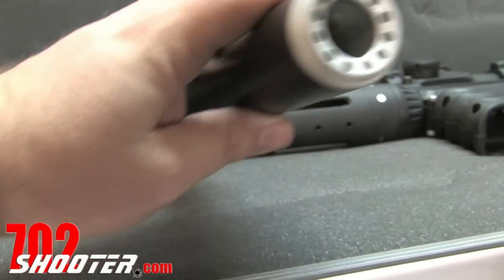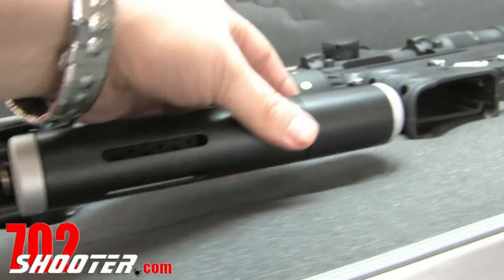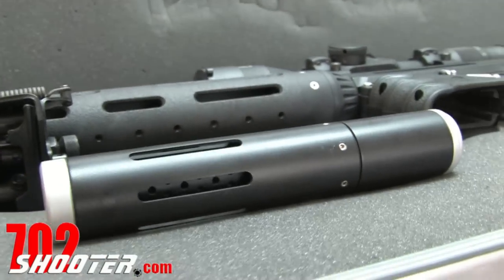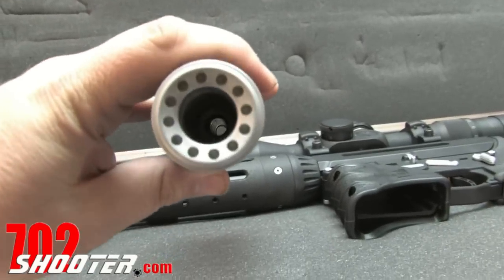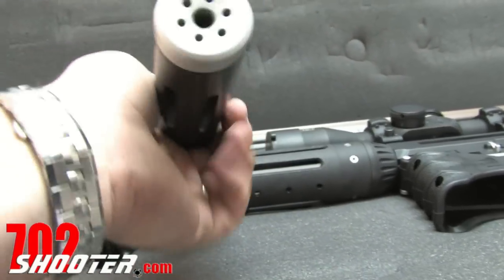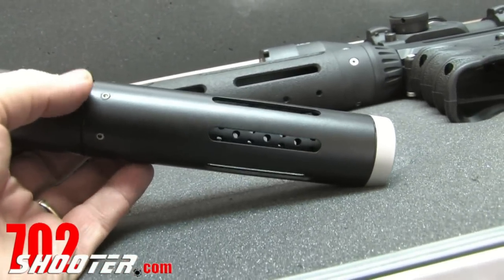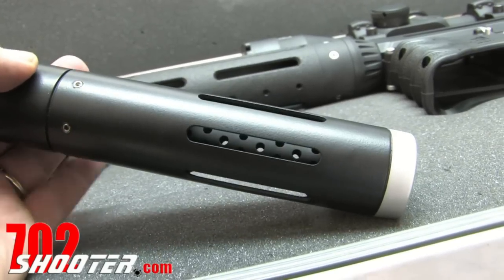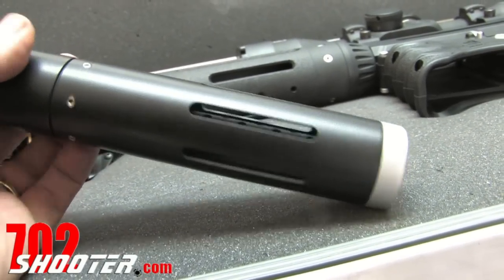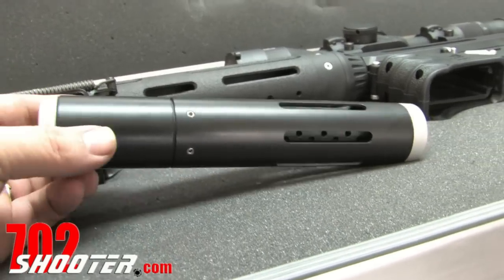This is not a suppressor, although it threads on the end and it does kind of look a lot like a suppressor — a number of people were confused by it — but it's pretty good quality. To be honest, I'm not sure how good the muzzle brake is on it. We did use it a bit, but not enough to really put it through its paces. That's something the rifle's new owner is going to have to maybe give us a little bit of follow-up on.